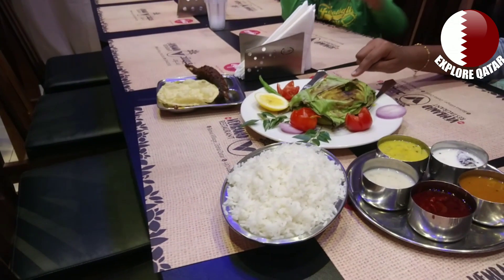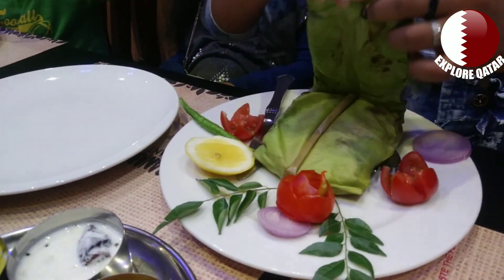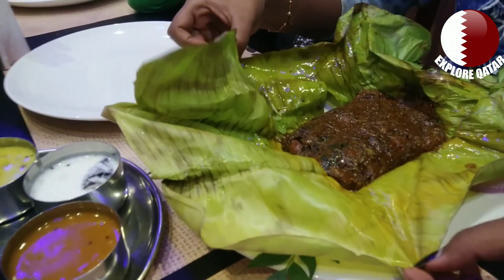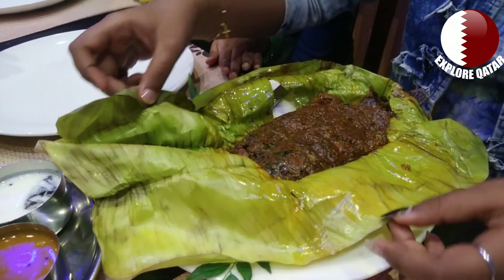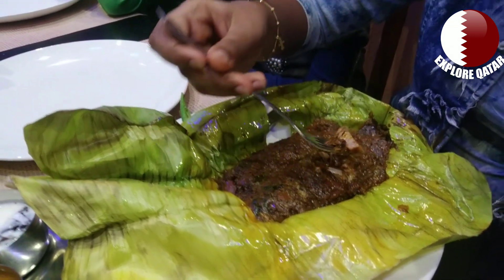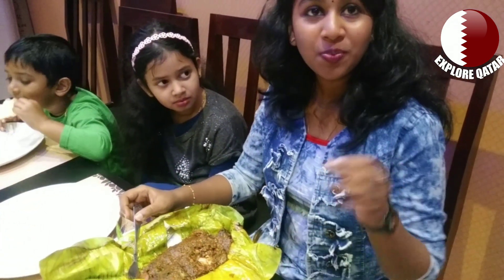Now let's taste the main karimene. Let's open it and taste the karimene. It's good — it's so tasty! Now let's subscribe to our channel. Don't forget to subscribe to my channel. Bye!